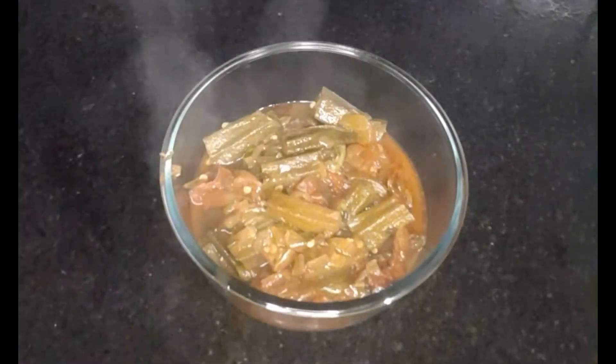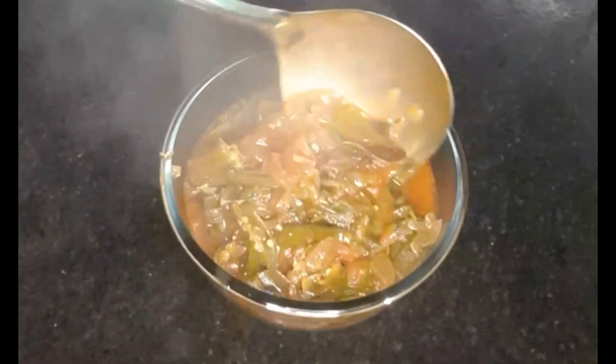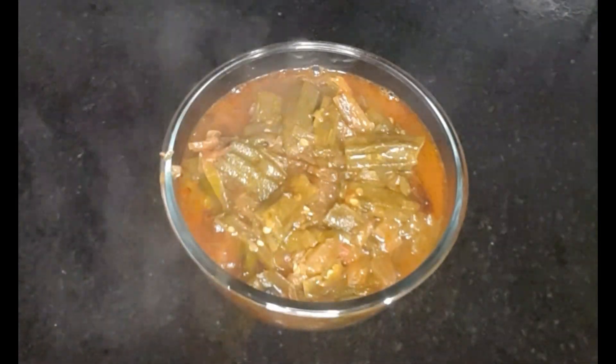The taste of the bread is done. You can try it with a variety of tastes. If you want to try it with a different taste, we will try it with a variety of tastes. Thank you for watching.